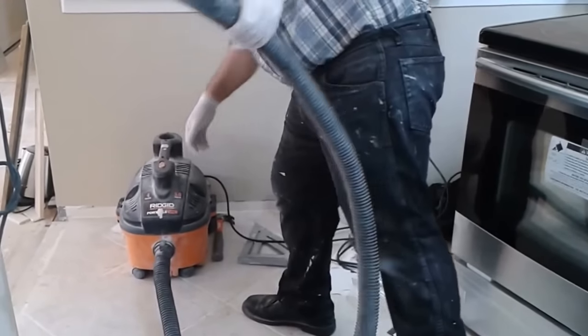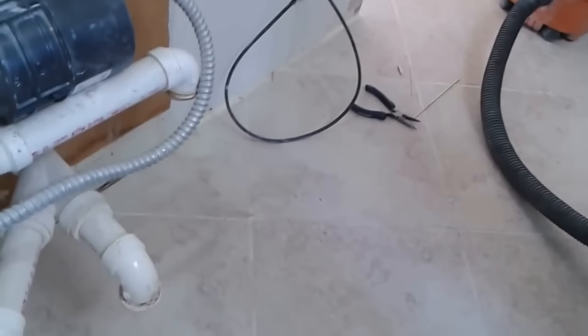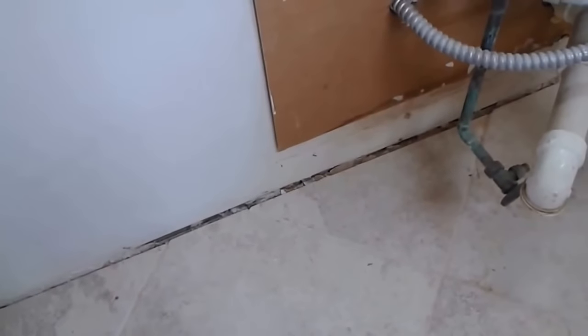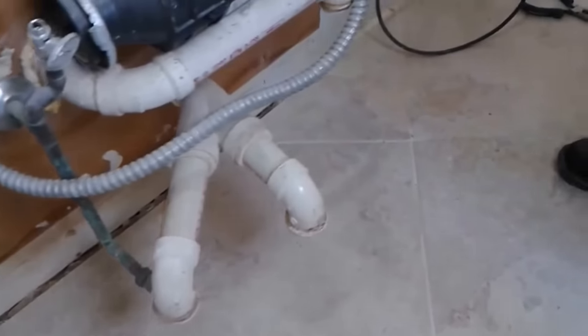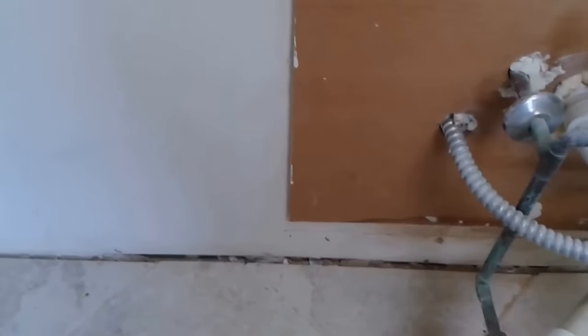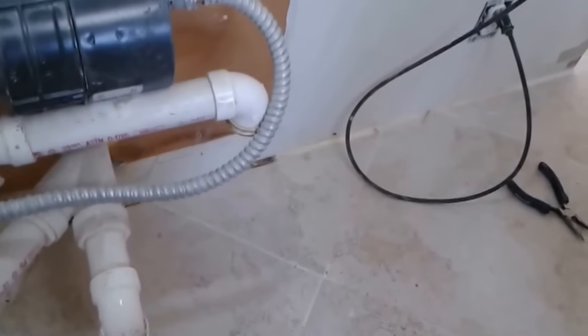We are going to see the space here in the kitchen. The kitchen cabinet was sitting here. We removed them — we are actually remodeling the kitchen. You can see there is a space, and I would like to seal it with silicone to avoid any water damage leaking into this space and eventually leaking from the ceiling below. So I am going to seal it with silicone.